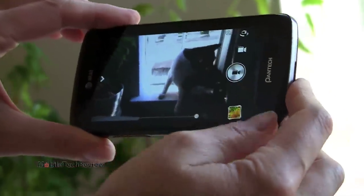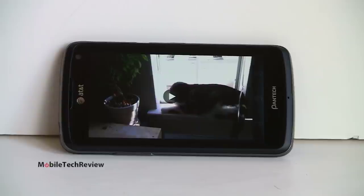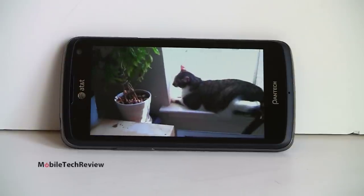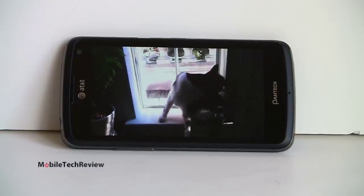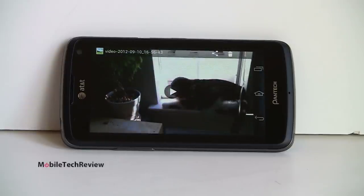There it is, shooting video. Let's see how that came out. We've got our video clip. The cat was very backlit, so a little bit hard to see him, but it's not too bad. Pretty decent speaker on there — and pretty good recording of audio as well.